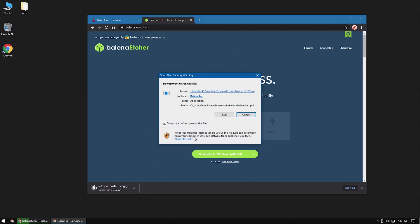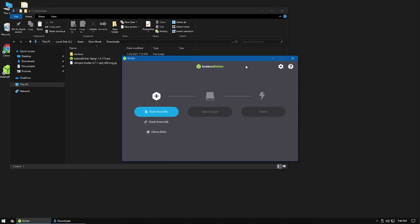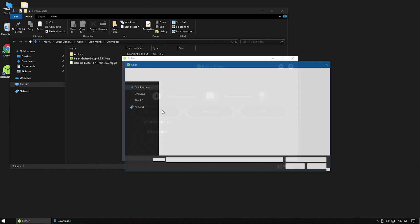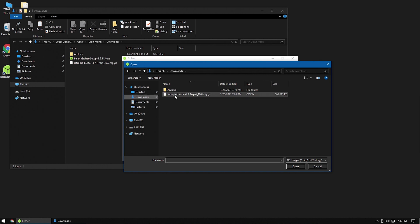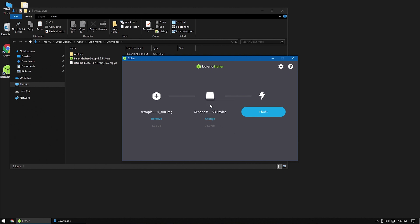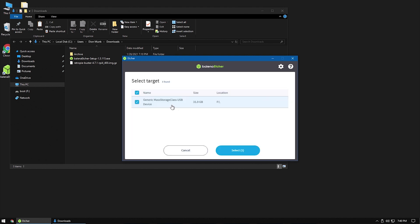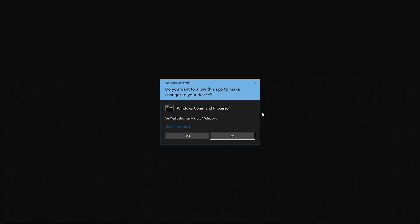Once it's done go ahead and open Etcher. Click on Select Image and browse to where you saved RetroPie. Next, insert your SD card into the computer. Click on Select Drive and select the SD card you just inserted. Double check and make sure you selected the right SD card, because this process will format the SD card and erase everything before it puts RetroPie on it. Once you're sure, go ahead and click Flash. It will take a couple of minutes for Etcher to write the RetroPie image to the SD card.